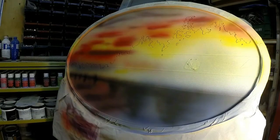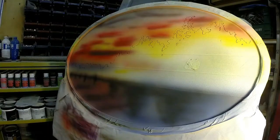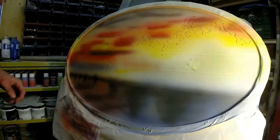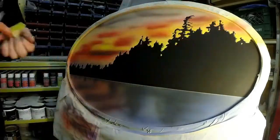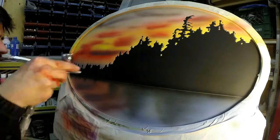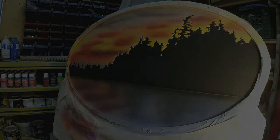Do some more blending, get ready to take the tape off. Get some fresh yellow back in the gun, get that sun shining, do some blending. Now we're ready to take the tape off and reveal the silhouette. Go back over with some black to blend the transition line and do a few other little touch-ups.